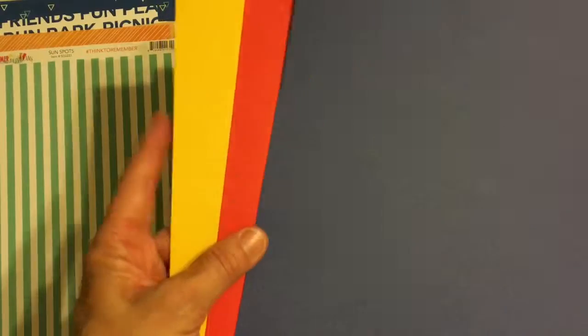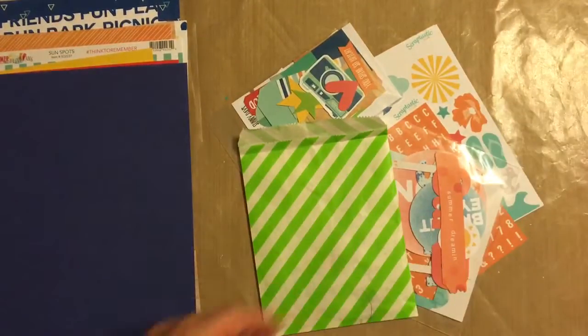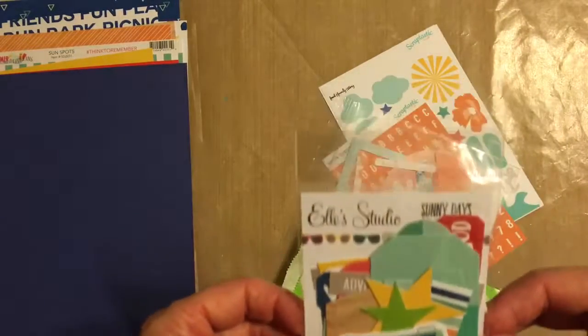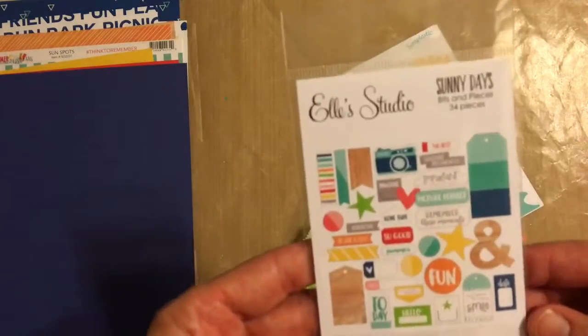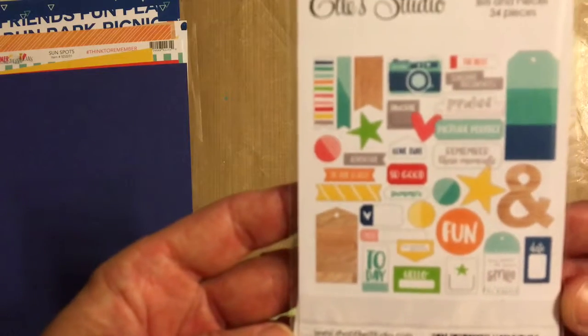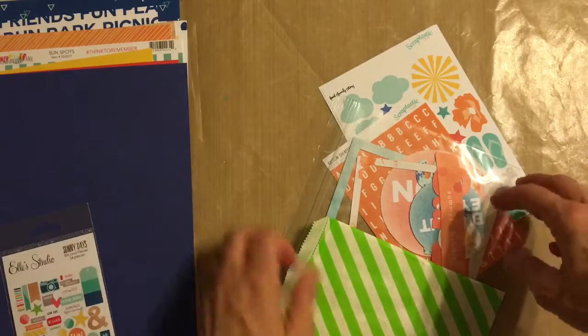And then of course we always get some cardstock — three nice bright colors to go with everything. Then we got the die cut pack from Ellie's Studio Sunny Days, Bits and Pieces — here's what's in it.